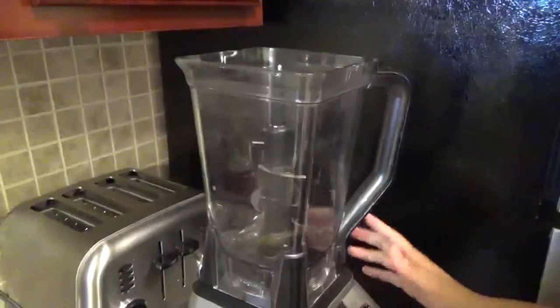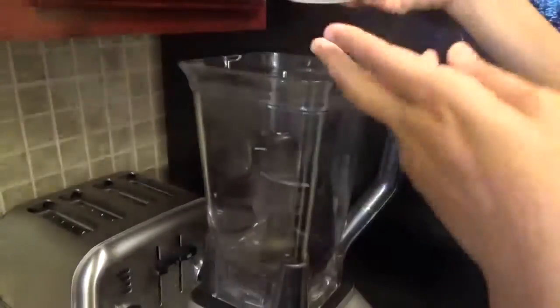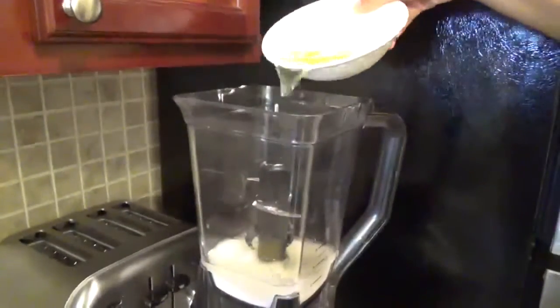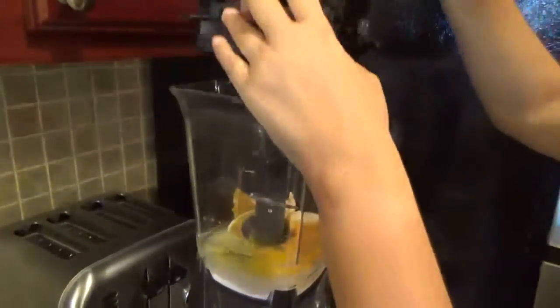First thing you're going to have to do, you're going to get a blender and you're going to pour the sugar, the oil, the eggs, and the oranges. Just blend everything well.